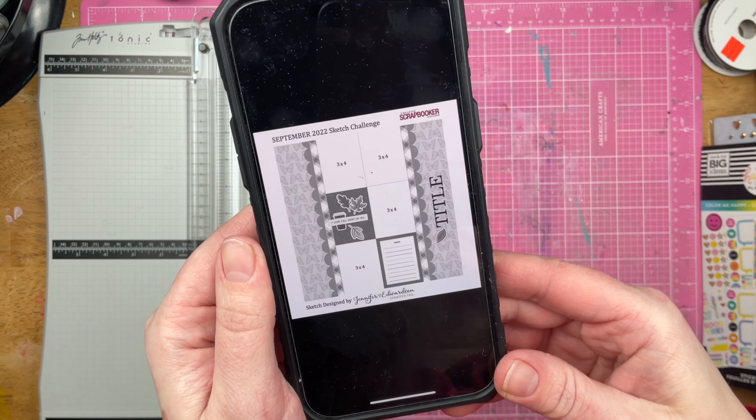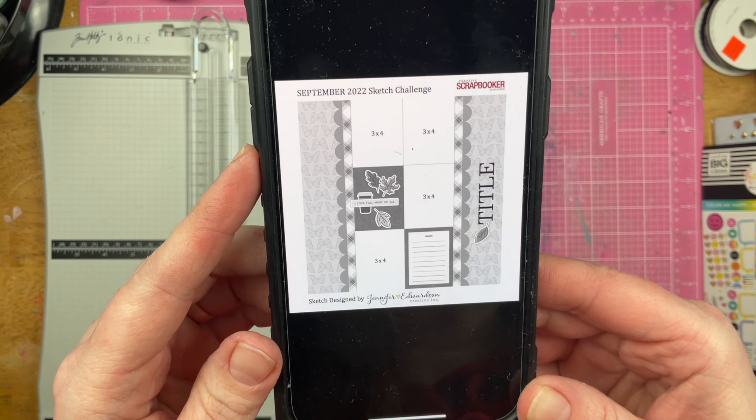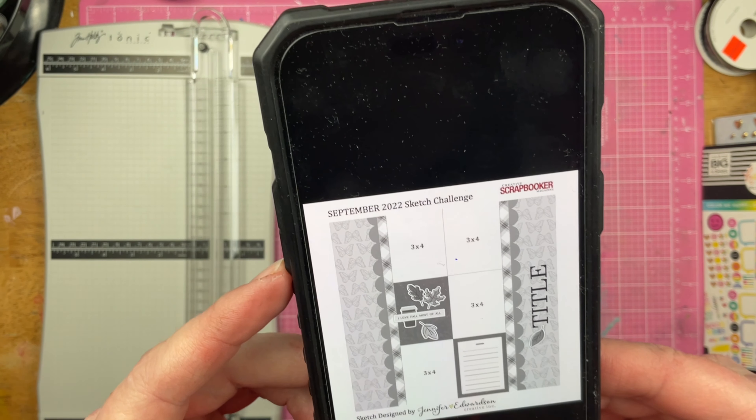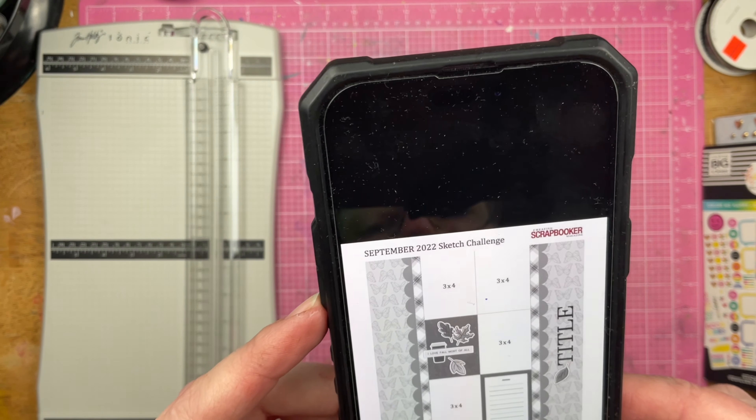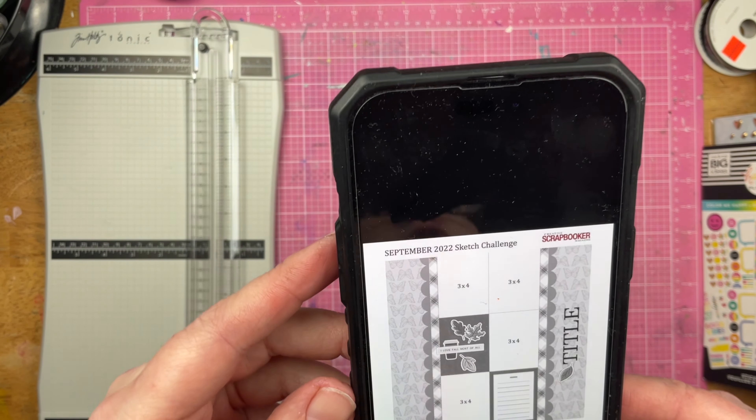Hey guys, Sandy here. Welcome back to the channel. Today's sketch for Follow a Sketch February 2024 is this sketch designed by Jennifer Edwardson. It is a sketch challenge that she had made for Creative Scrapbooker Magazine.